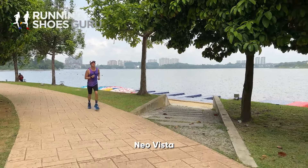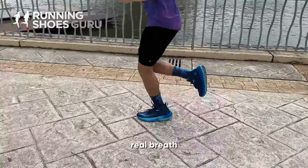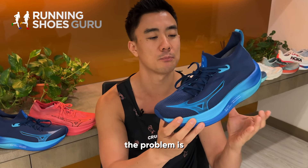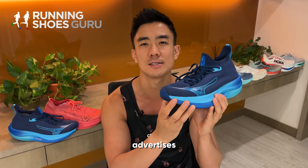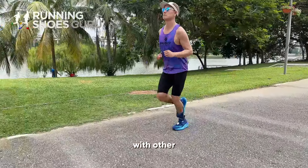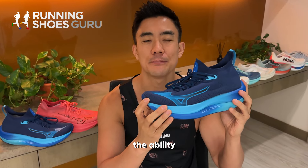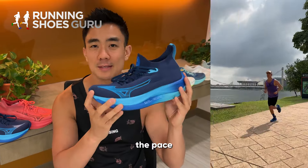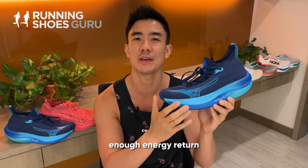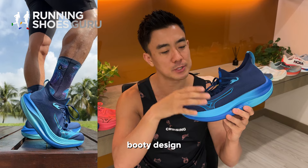I really enjoyed using the Neo Vista and for a first generation shoe it feels really polished. Its squishy ride is a real breath of fresh air for Mizuno. But out of context this is a good running shoe — the problem is that it doesn't do what Mizuno advertises. It's not a versatile do-it-all daily trainer. This shoe can't compete with other super trainers like the Asics Trainer, the Kinvara Pro, and the Super Blast, because all of those have the ability to pick up the pace. When I try to pick up the pace in this shoe it just feels too mushy. I think this NZNXT foam needs some tweaking because it doesn't provide enough energy return, and I would also prefer a traditional upper instead of a bootie because this bootie design has some issues.